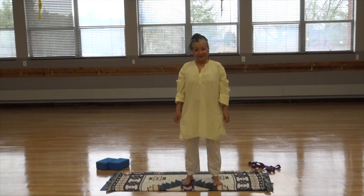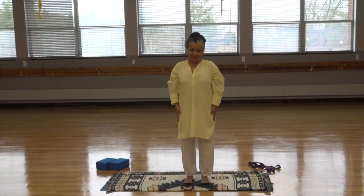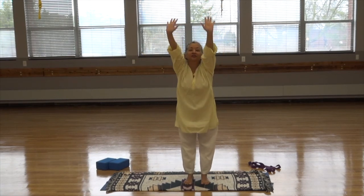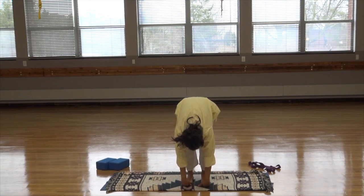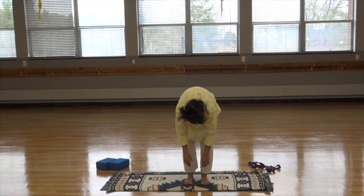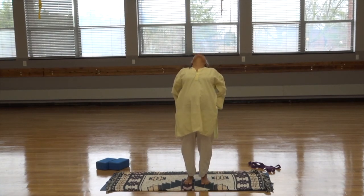Now we're going to do standing forward bend. The legs are just inside of the hips. Inhale the arms up. Exhale, reach out and down. If your hands are comfortably on the ground, you can slide the fingers under the toes. If you'd like, you can grab hold of opposite elbows, or just hold on to the legs. Let the head fall down toward the ground. Nod yes and no to release any tension in the neck. Release the arms, then roll up vertebrae by vertebrae, with the head being the last to come up. Bring the hands to the small of the back. Arch the back. Straighten out the spine.